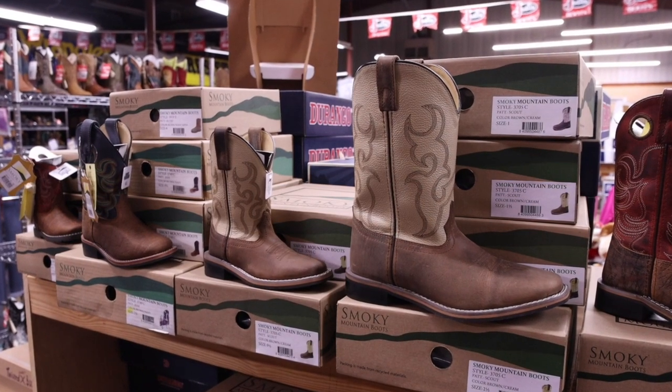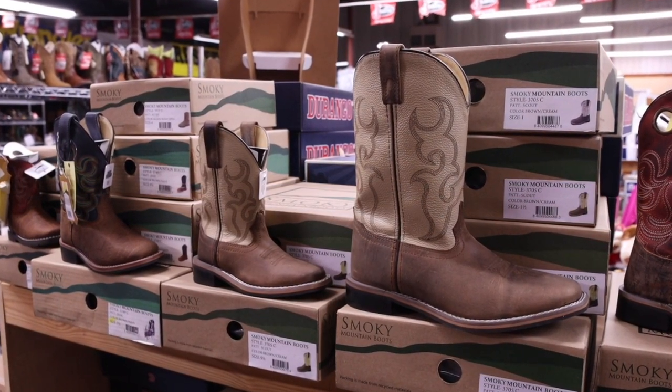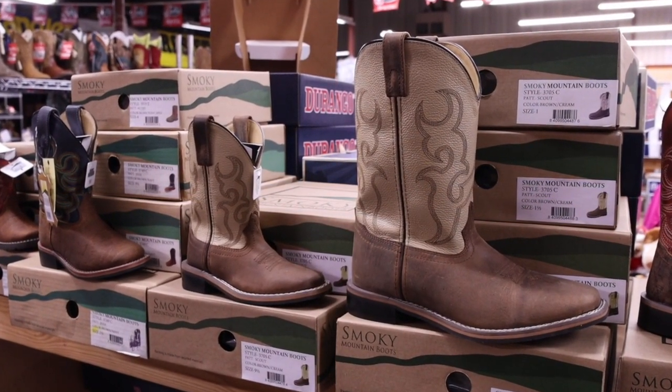Hey guys, it's Jeff with Boots & More. Today we're going to look at your children's Smoky Mountain Boots. Both locations of Boots & More have a great selection of children's and youth sizes in the Smoky Mountain Boots.